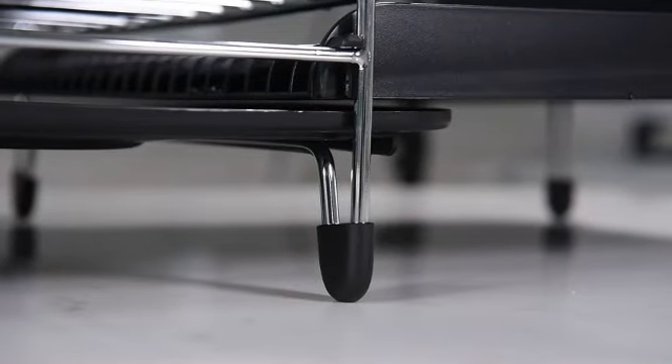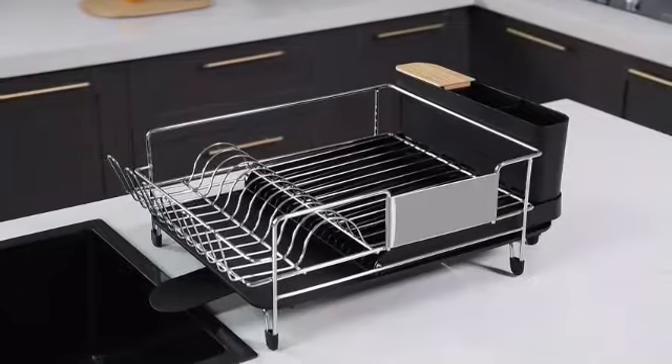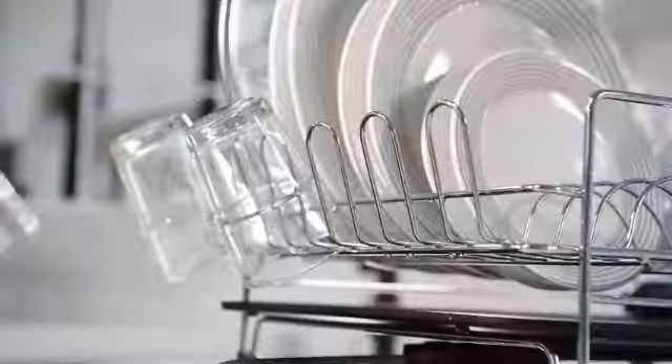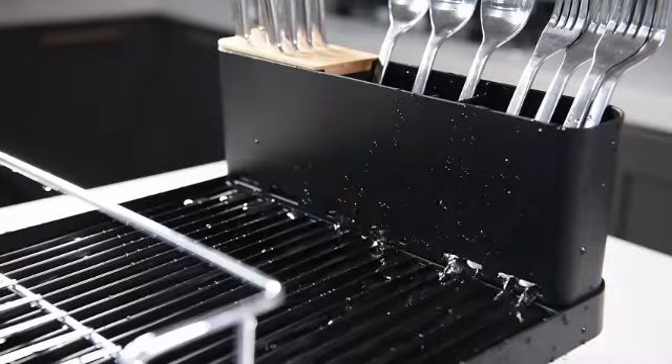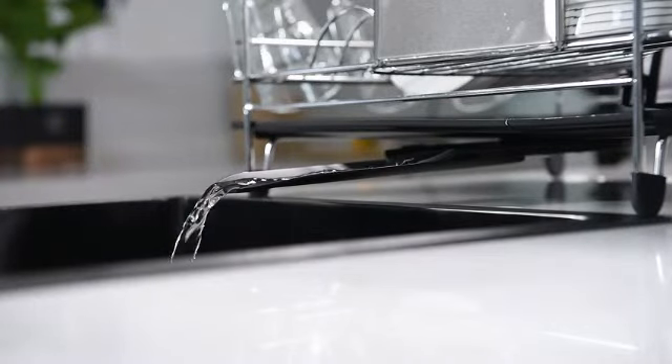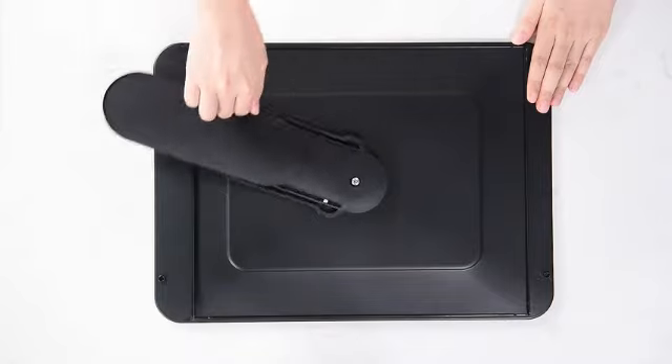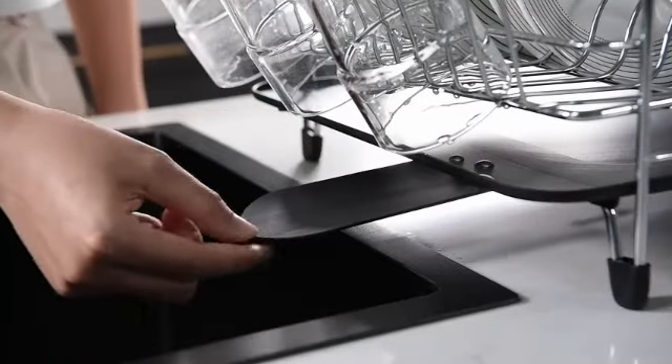The countertop mount makes it convenient to place this rack within easy reach while saving valuable cabinet space. U-Rackify, the reputable manufacturer behind this product, has delivered on both quality and functionality. With an item weight of 5.63 pounds, the rack is sturdy enough to hold various kitchen items without buckling under pressure.